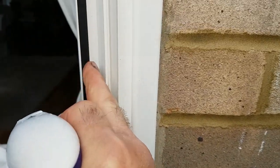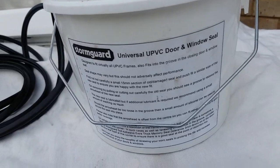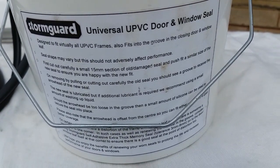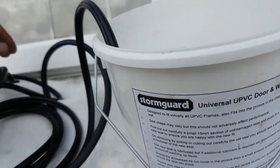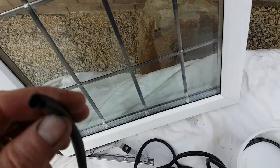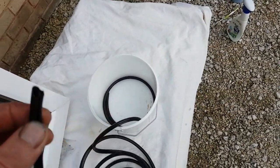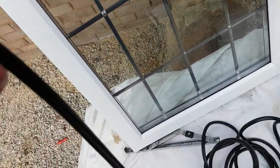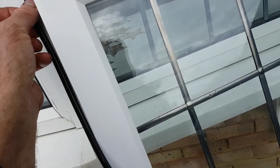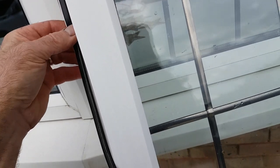That seal is okay, but if you had to replace it you'd do the same as on the main window. I bought this seal a while back — I've seen them available on Amazon or eBay. It's not the same as the original seal but it's a better seal, definitely. It's heavily coated in silicone. All you've got to do is start off in one corner and just push it in — as simple as that.